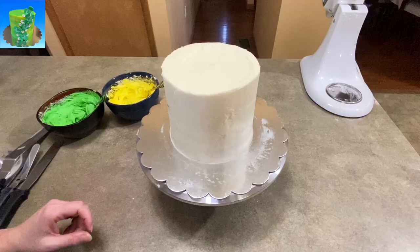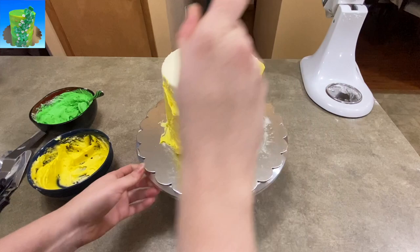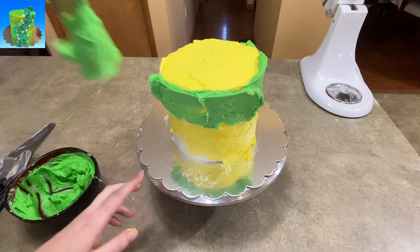My cake has come out of the fridge — it's set up nice and stiff. I'm now going to start putting yellow and green icing just kind of here and there all over it. I put a lot of the yellow on pretty much everywhere, and then took the green and filled in the rest, going over the yellow a bit as well.